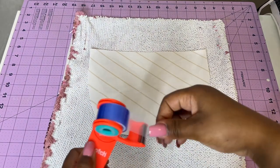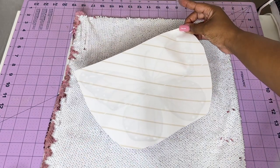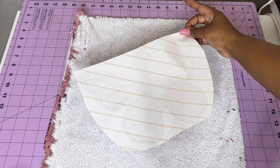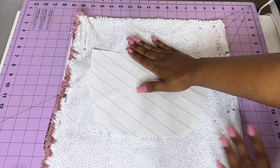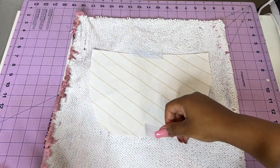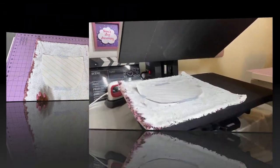I'm going to take my heat transfer tape and tape it down. Since it's a butterfly it doesn't have to be perfectly centered — you can place it to the side or at an angle — but we're just going to place it in the middle. I'm taping it down because we're going to transport it to the heat press and I don't want it to move out of place.